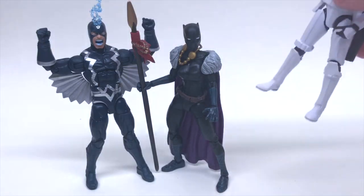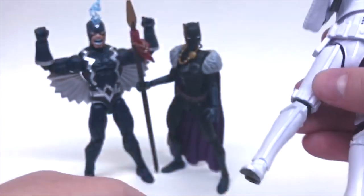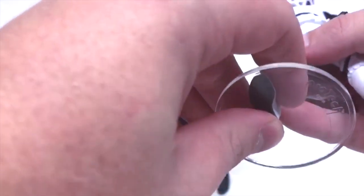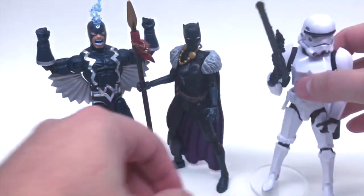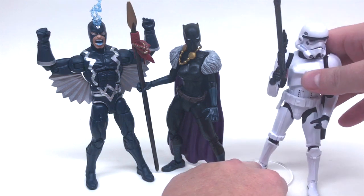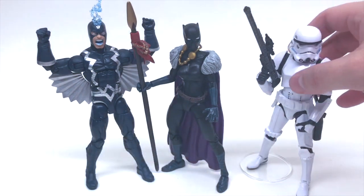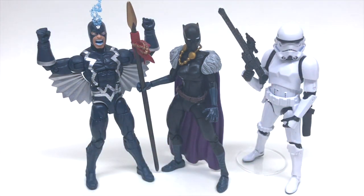Let's do the Stormtrooper first. He does have peg holes, so that's a good start. As you can see, they fit nice and snug right there — and boom, you now have a standing Stormtrooper. These stands do sit higher up than the typical foot position, but I think it looks great. You got the Stormtrooper looking great already.